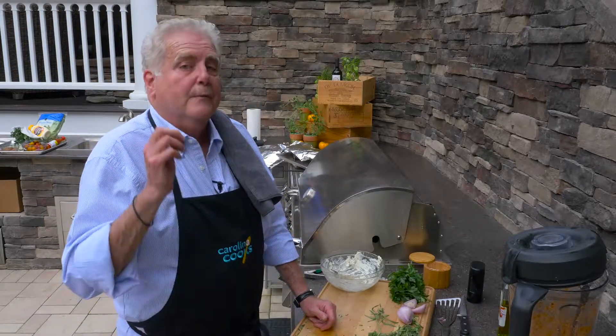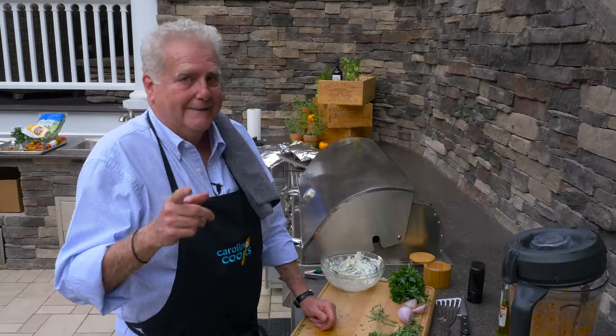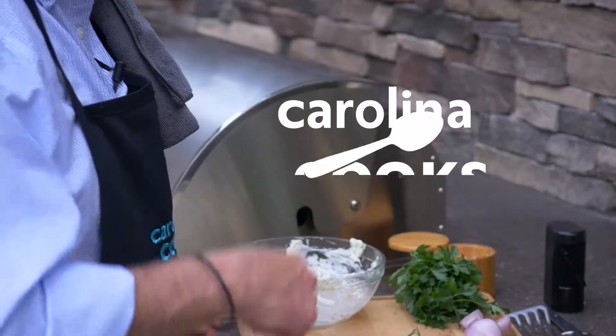When we come back, we're going to do one really odd salad. Stick with us — join us in a few minutes.